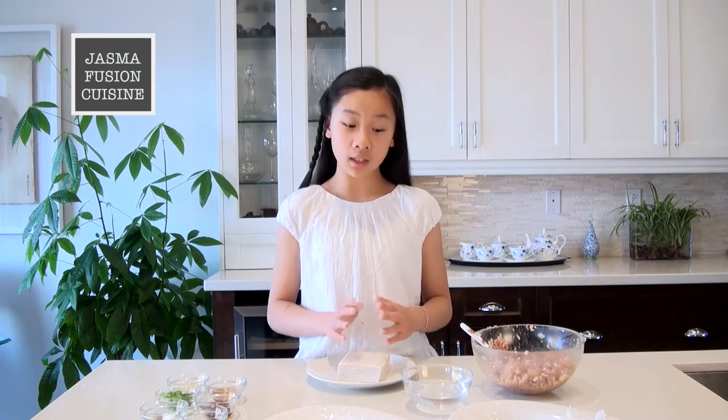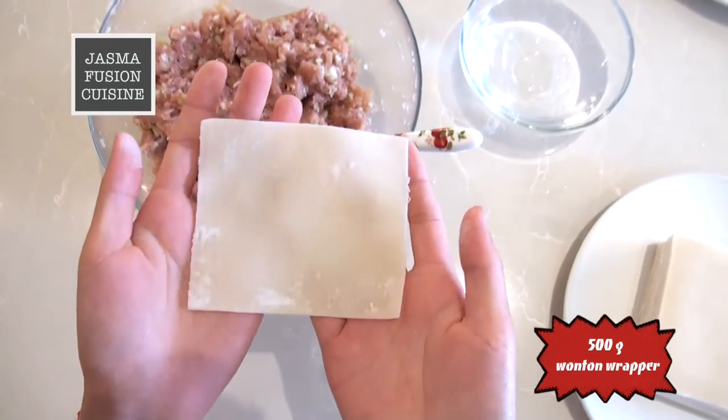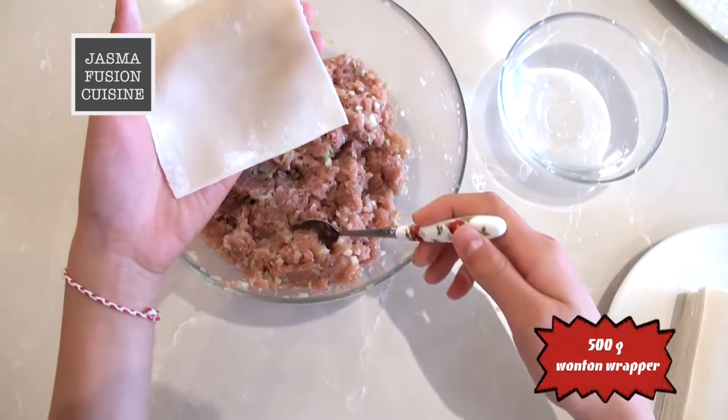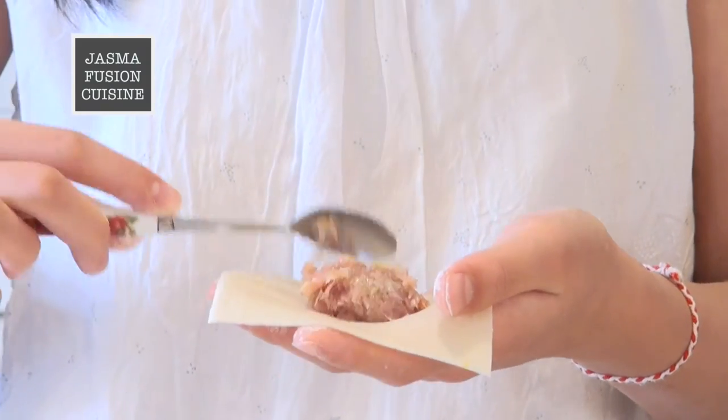There are many ways to fold a wonton. Last time I folded a different style in my shrimp and pork wonton video, so if you want to know how to do that, check out my other video. To do this type, you will need a bowl of water to stick the wonton wrappers together. I have my wonton wrapper here — it's kind of a rectangle, so you want the longer side to be facing you. Now we are just going to place some filling onto it, right in the center, going across slightly.